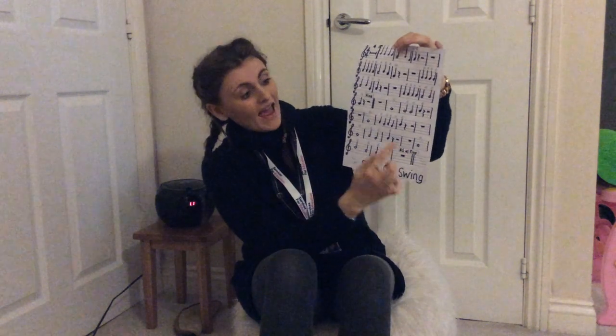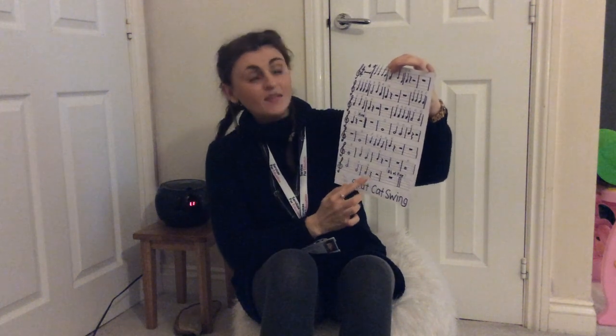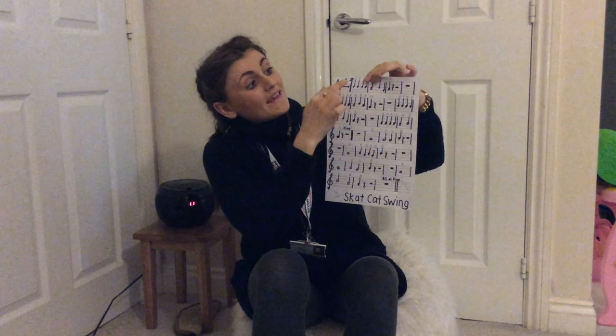And then on an A: A, A, B, A, A. Back to the beginning on a B — are we ready? B, B, B, B, B, A, B, G, A.